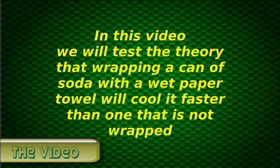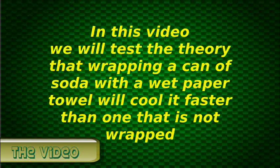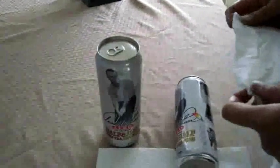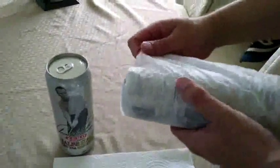Hello everyone. In this video we will test the theory that wrapping a can of soda with a wet paper towel will cool it faster than one that's not wrapped at all. What we're going to do is wrap one can with a wet paper towel and place it in the freezer along with a can that's not wrapped for comparison. Then we'll measure their temperature every 10 minutes. The theory is that as the water in the paper towel cools and evaporates, it will speed up the cooling process of the wrapped can. Let's find out.